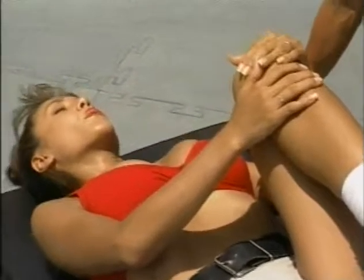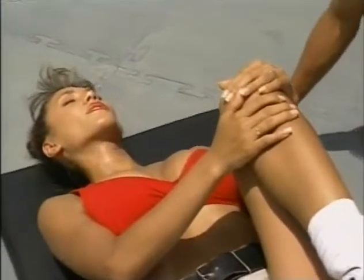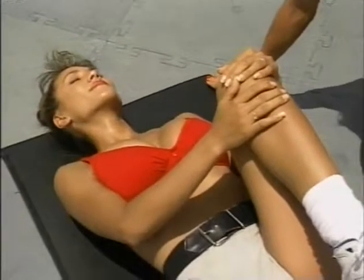Take a nice deep breath — breathe in and exhale. Release your chest.